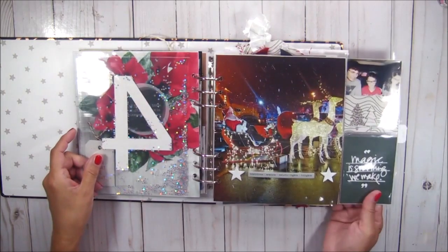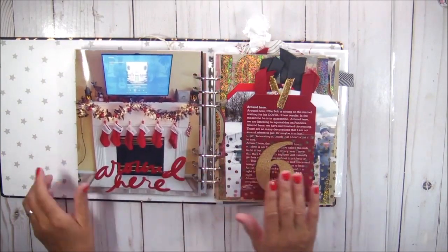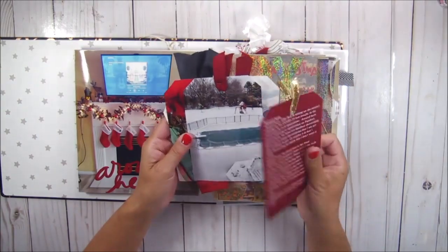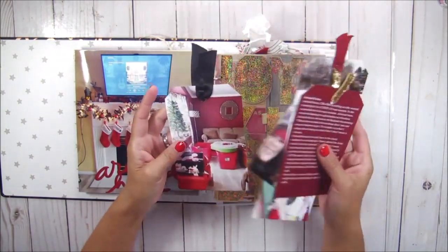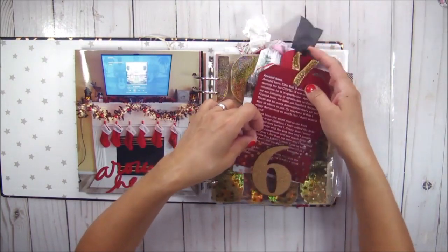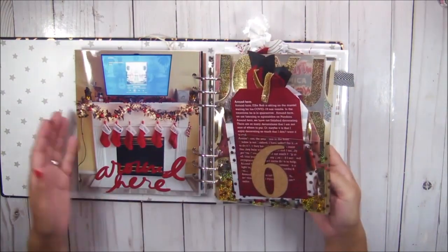Day four, day five. I'm pretty sure that all of these completed pages have a video. So what I will do is I will link the playlist — I'm pretty sure I have a December daily playlist — I will link all of that in the description box for you guys.